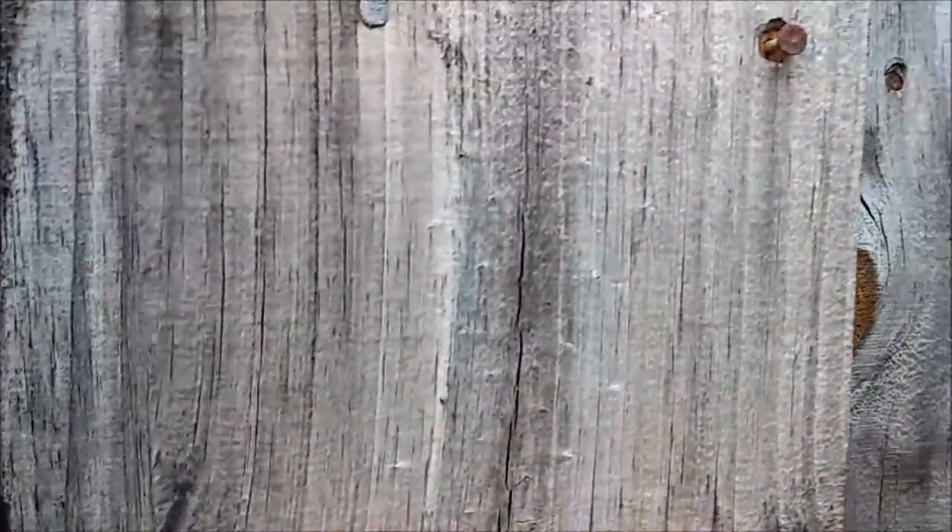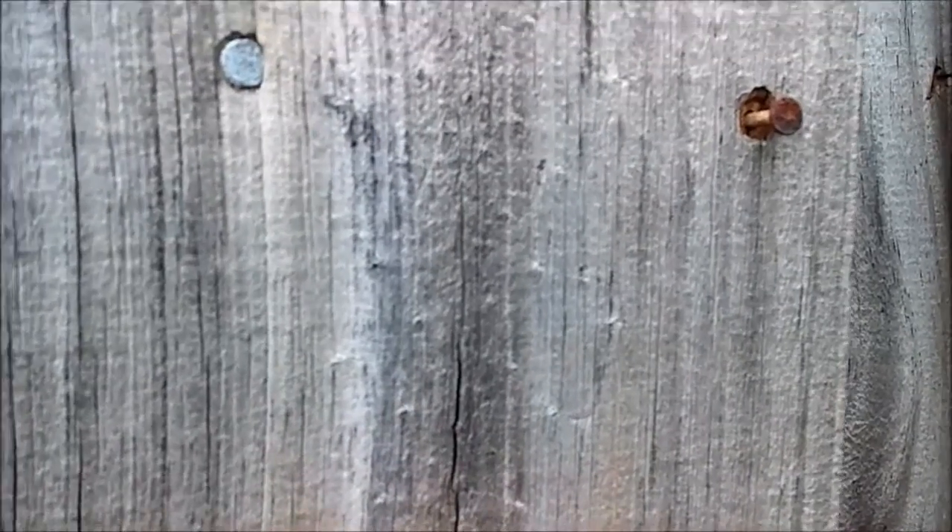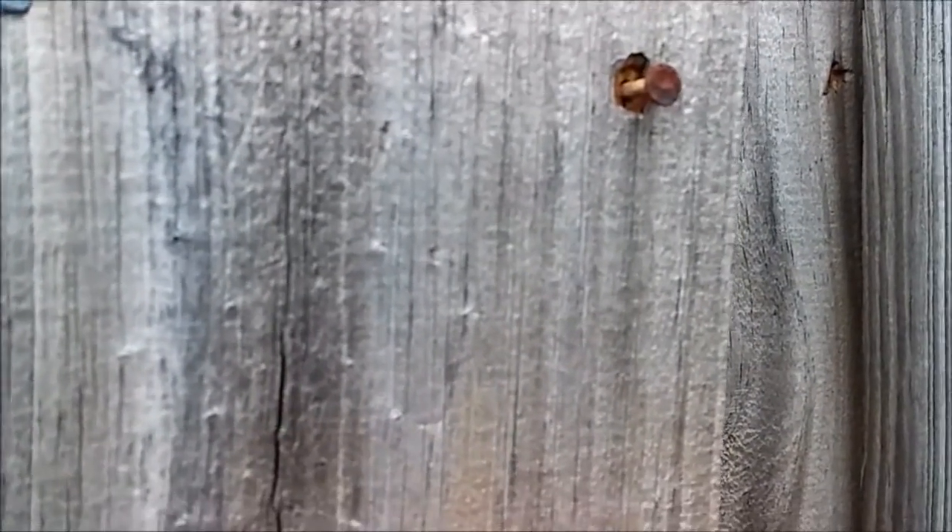Before, I used to buy screws to securely screw the board back in, but I'm not buying screws anymore. This is what I'm going to do — I'm going to take this nail out and show you what I'm going to do with it.